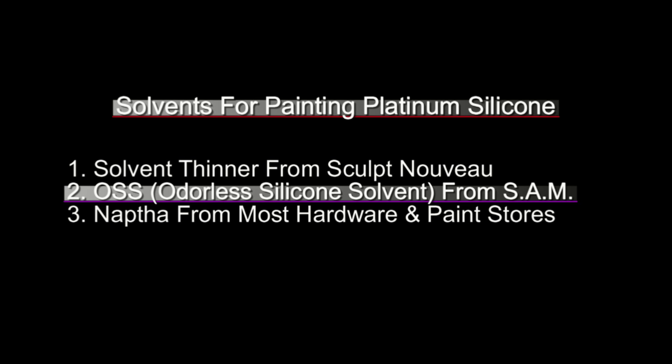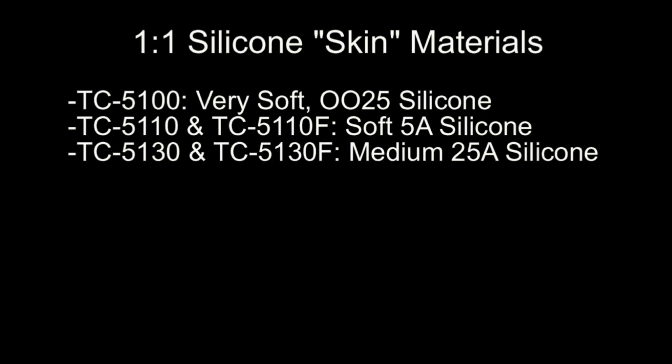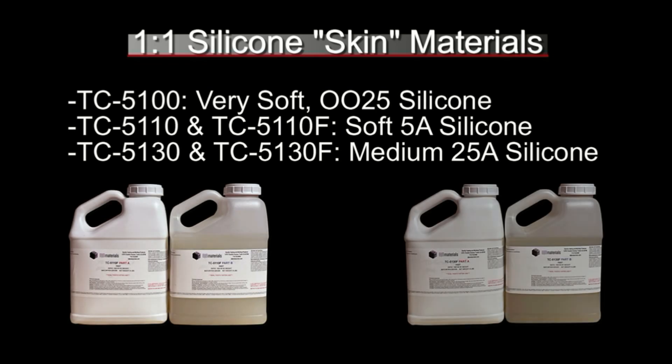For this video I'll be using OSS, the odorless solvent. While this is the safest option, it's still a good idea to work in a well-ventilated area and wear a mask anytime you're airbrushing or spraying silicone. For the paint base I typically use more of the same silicone used for casting the original part. In the BJB line of one-to-one silicone skin materials, there are three I typically use: the TC5100 at 00-25 Shore A (great for masks, dolls, and medical simulators); the TC5110 and TC5110F which cure to about 5 Shore A, roughly average human skin softness; and the TC5130 and TC5130F, which cure to about 25 Shore A — that's what we're using in the bust we're painting today.